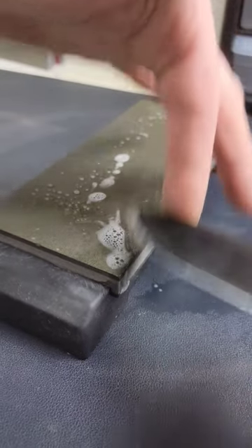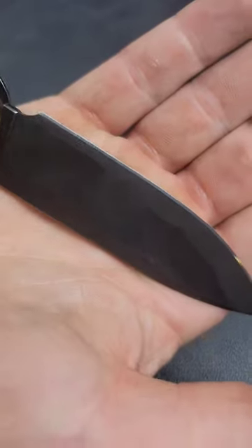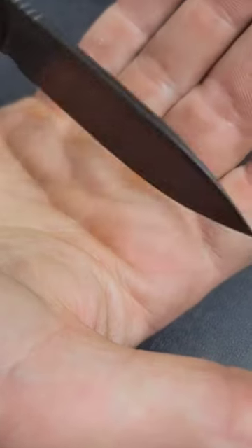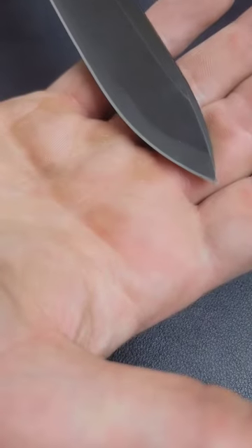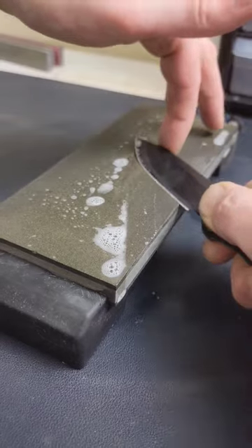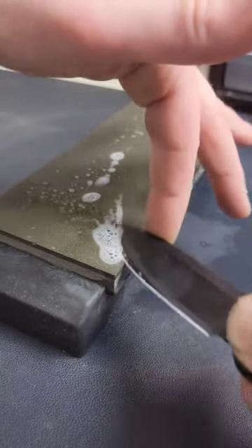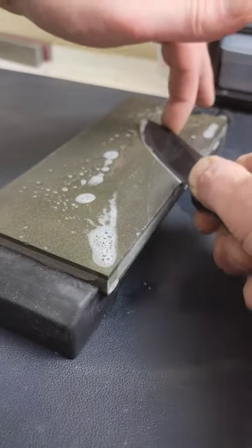Today we're going to talk about how to mirror polish an edge. The first step is to get a coarse stone and set your edge bevel on both sides. This is the beginning, and the most time you're going to spend on any of the stones is going to be your first stone — it's going to be the most work. Then you've got to progress through a bunch of stones, removing the last scratch pattern from your previous stone.